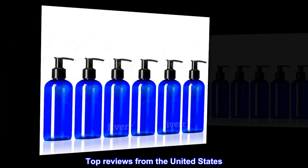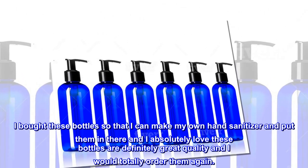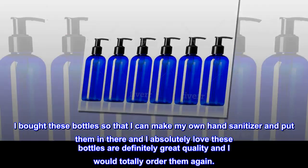Top reviews from the United States. Great quality bottles! I bought these bottles so that I can make my own hand sanitizer and put them in there, and I absolutely love these bottles. They are definitely great quality and I would totally order them again.